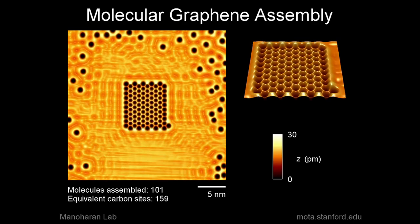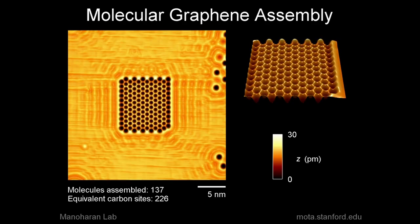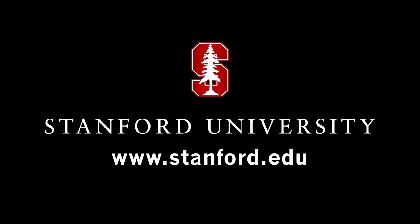We're always interested in seeing, is there something new that the basic ingredients can do that we've somehow missed because nature didn't give us the material in the right combination to see this stuff? And what we're discovering is yes. For more, please visit us at stanford.edu.